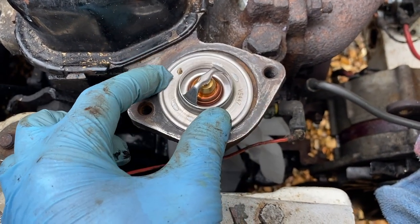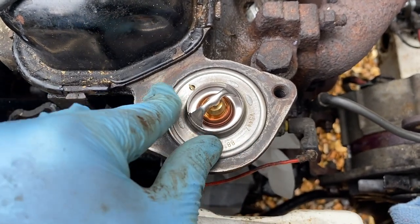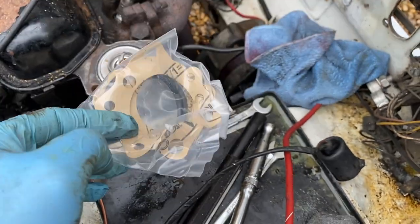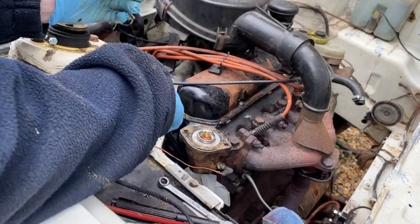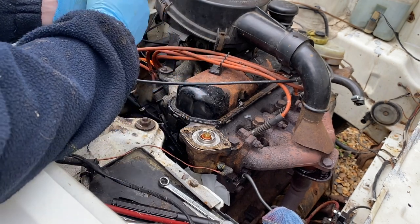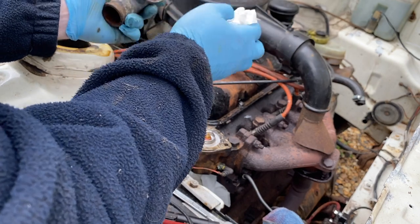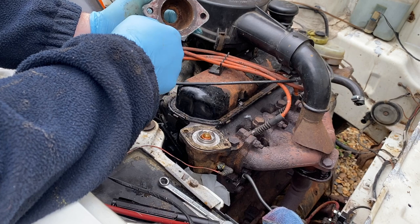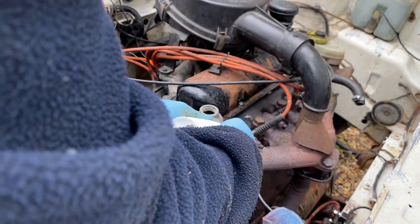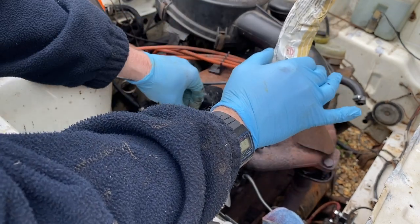I'll put the thermostat in first just to close up that gaping hole on top of the engine in case I drop something down it. The hole in the thermostat looked to be in that position on the original one so I'll keep it consistent. I've put a smear of silicone on the gasket for the thermostat cover — I still have no idea after years of working on cars whether that's what you're supposed to do, but it's generally served me well. These old parts likely have small scratches or bits of rust, so a little silicone helps keep a seal — just enough so they come out easily again if needed.